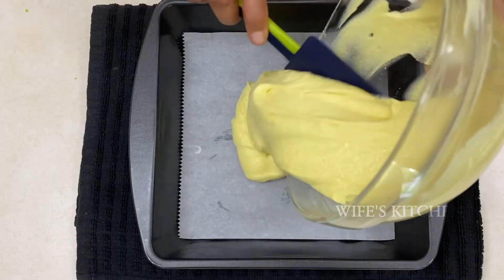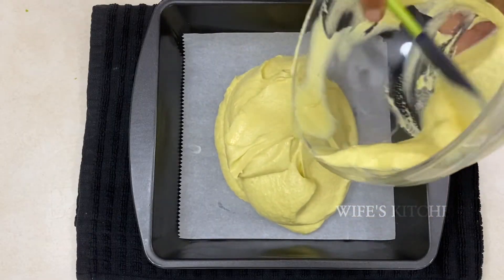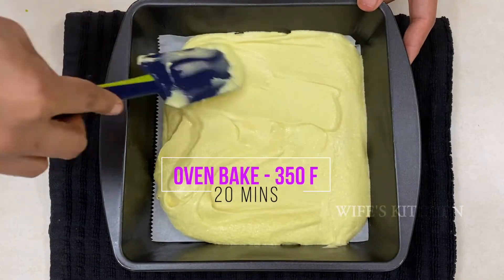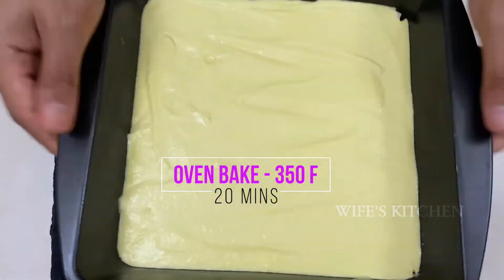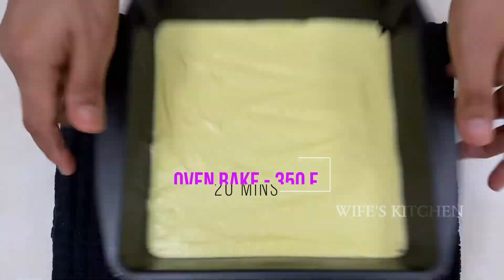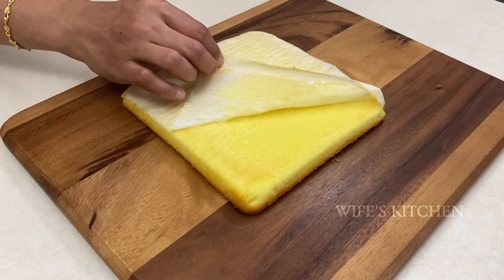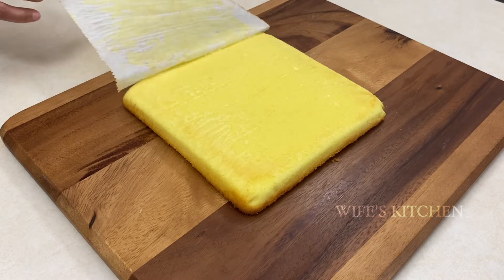Add yellow food color to the second portion. Make it thick and bake at 350 degrees Fahrenheit. You can cook the two cakes and add yellow base cakes.